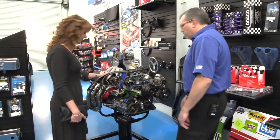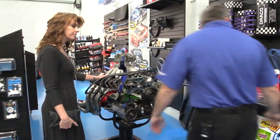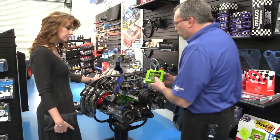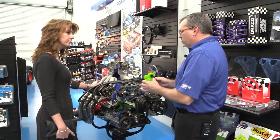Hi, may I help you? Yes, I'm having problems with my car overheating. Oh hey, I got a product just for that problem actually. It's called VR 12 — this is the ultimate cooling system protection.